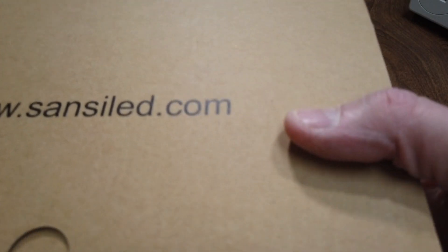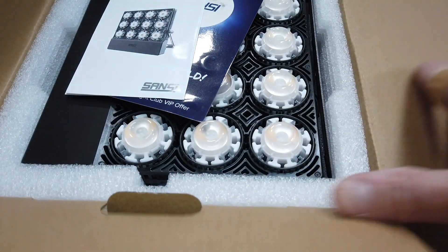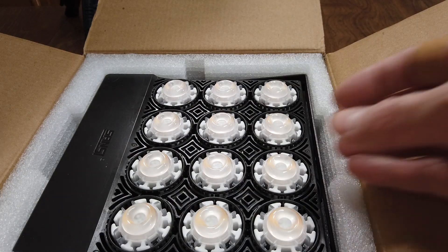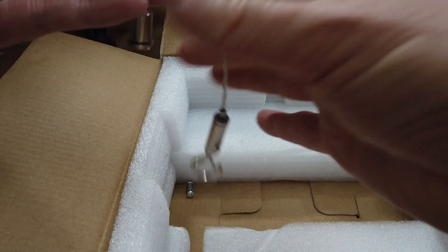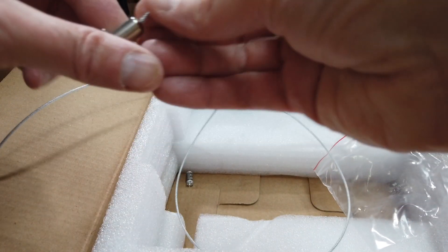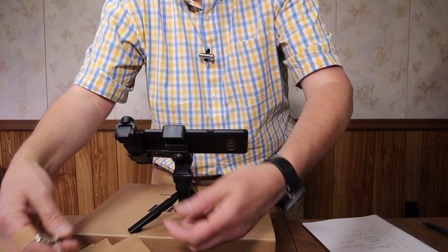Let's go ahead and open this up. It was sent to me via Amazon in an Amazon box, but it was packaged within another box inside. So we have a little card, a user guide with some specs, and a little hanging kit — and this hanger is adjustable. That's cool, they give you an adjustable hanger; I haven't seen one like this before.